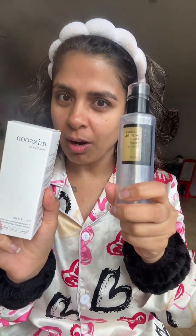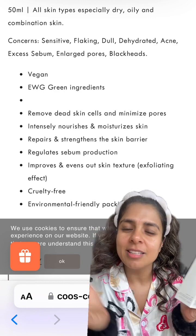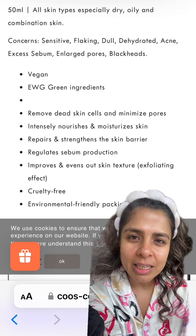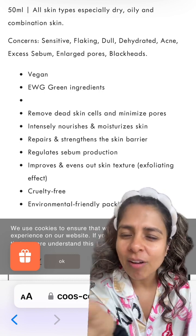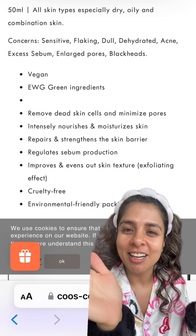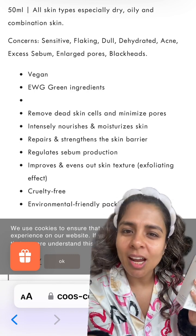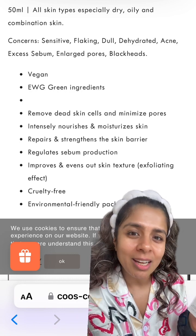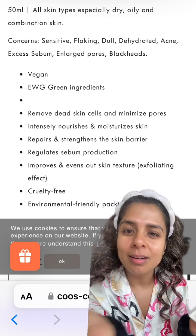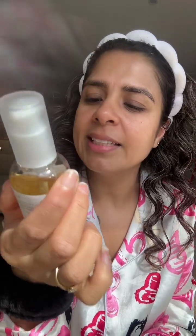Nowadays I've seen on TikTok the girlies are praising this Miksun Bean Essence, which is a vegan version of the Cosrx one. I was checking what the benefits are: it's for all skin types — especially dry, oily, and combination. If you have concerns like sensitivity, flaking, dull skin, dehydration, or acne, it's very good. It removes dead skin cells, minimizes pores, nourishes, moisturizes, strengthens the skin barrier, and regulates sebum.